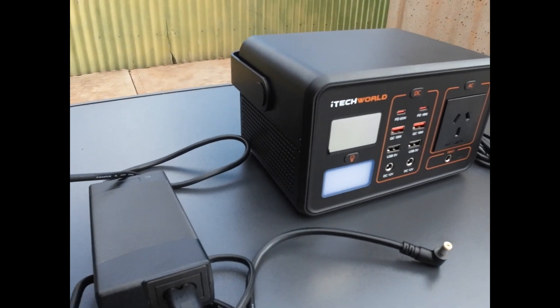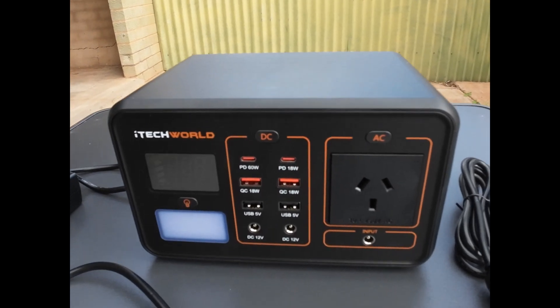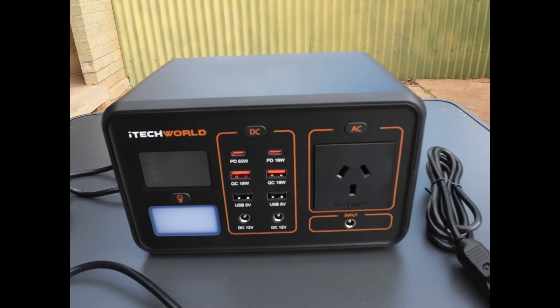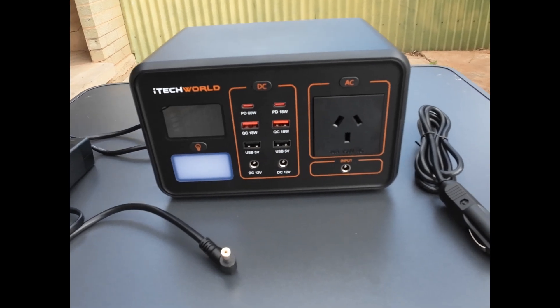This is the iTech 300 Pro portable lithium power station — 25 ampere-hours from iTech World. Let's go and take a closer look at what you get.